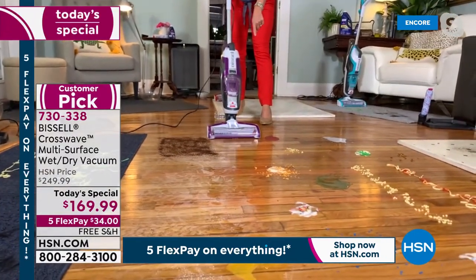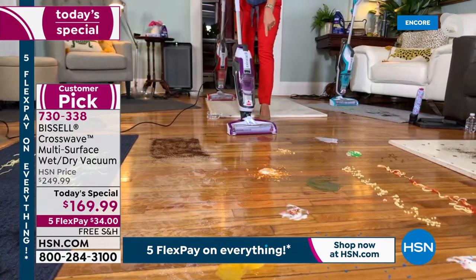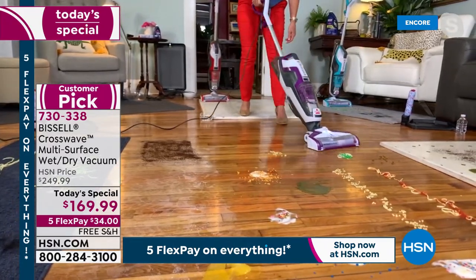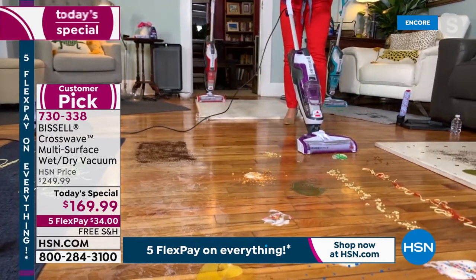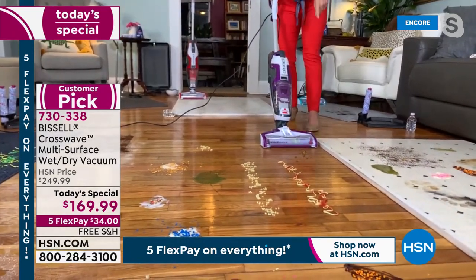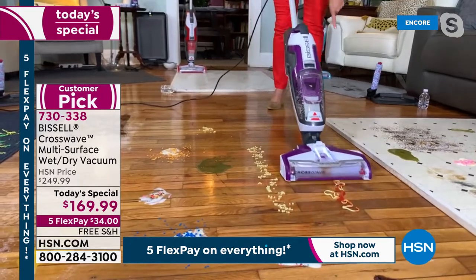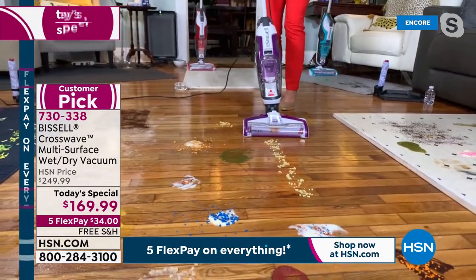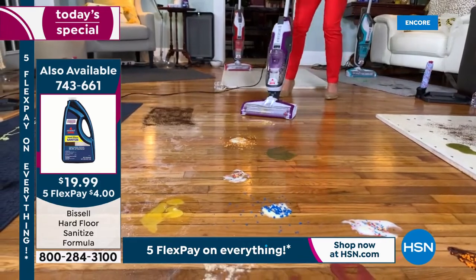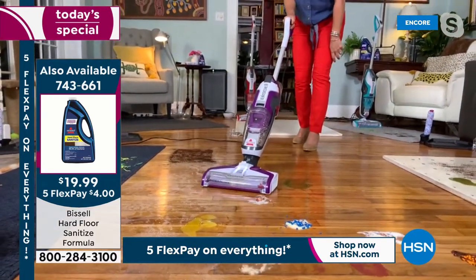Your mop and bucket would never do this. That was sticky applesauce — just grabbed it. Here's milk — maybe a pet accident — I'm vacuuming and scrubbing it. I've got yogurt and sprinkles — it's going to be summer soon. Here's kitty food and kitty litter. Stepping it up: spaghetti and spaghetti sauce. Now I've got chicken and star soup — I'm not on my hands and knees, I am vacuuming and scrubbing. Ranch dressing and cheese — one pass and it's gone.